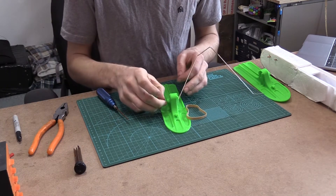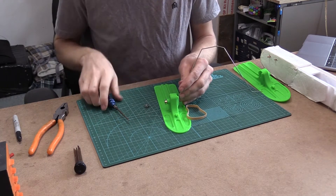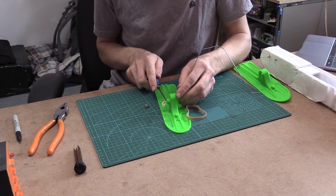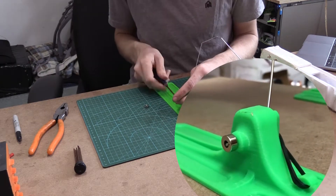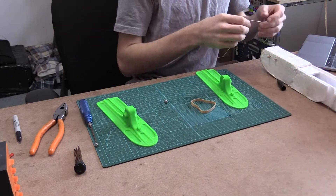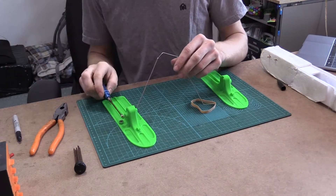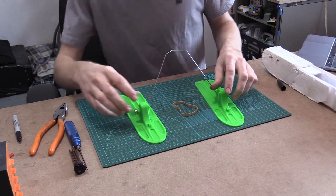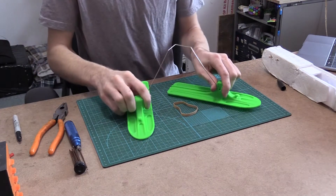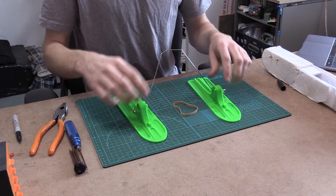I don't really use collars in landing gear very often, but I see I have these here. They're awfully large, but we'll use them. After we have them installed, we can bend our wire a little bit to get it the way we like it. That looks pretty good right there.